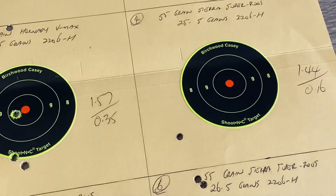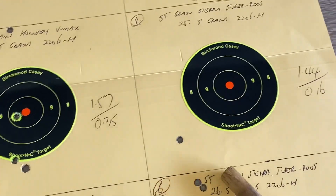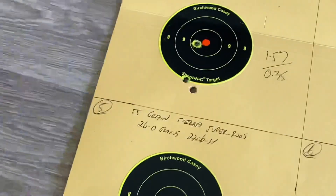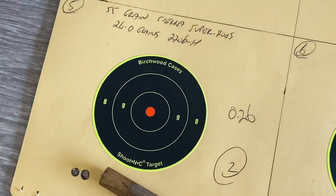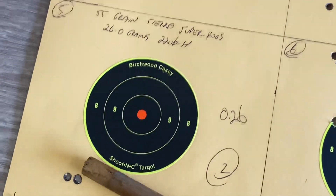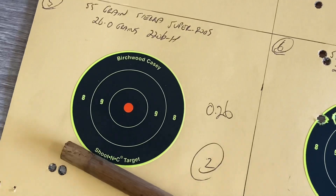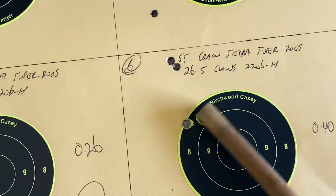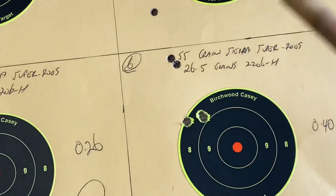Moving on to the Super Roos out of the CMC Mountaineer: the first group measured 1.44 inches but the shots are spread way down low. Two of those are 0.16 inches apart - maybe, maybe. One round at the next charge simply would not fit in the rifle - some little chink in the brass I missed - so that's only a two-shot group with two right next to each other at 0.26 inches. The next group shot 0.4 inches - I'd cash in at that. That's the road load we've been using out of it and I'm happy to stay with that.